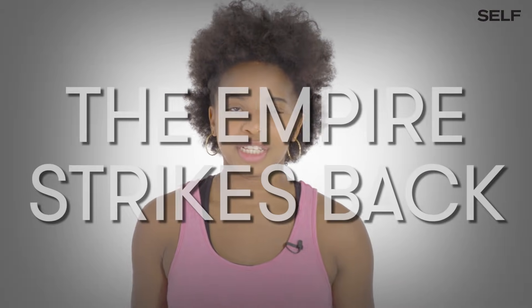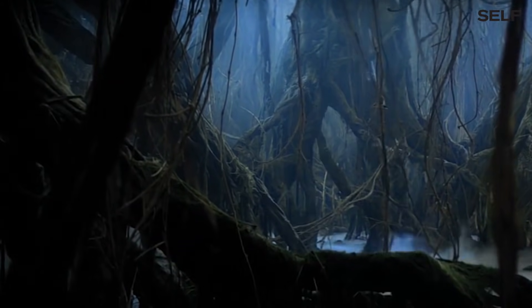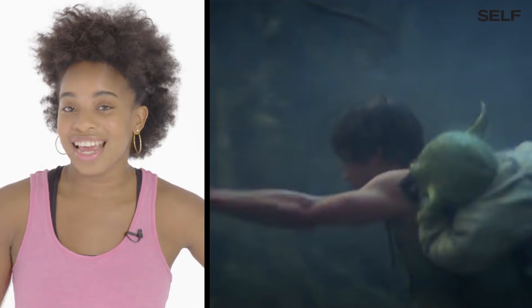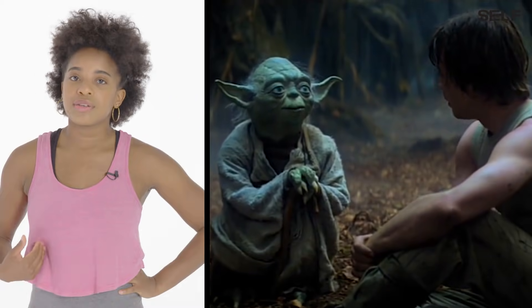Star Wars, The Empire Strikes Back. Running with a weighted backpack is not a good idea, and in this scene he's running with Yoda — and Yoda is heavier than a backpack. It can lead to back pain.